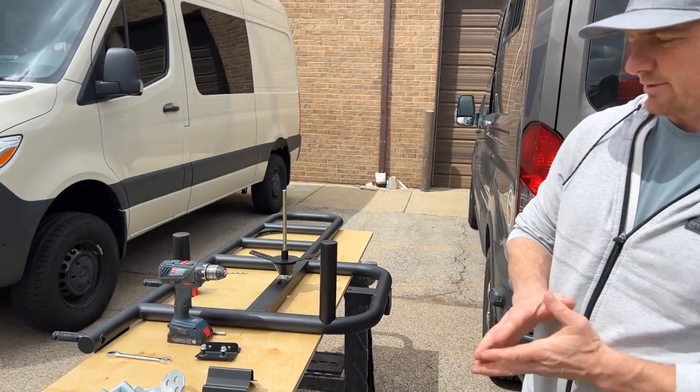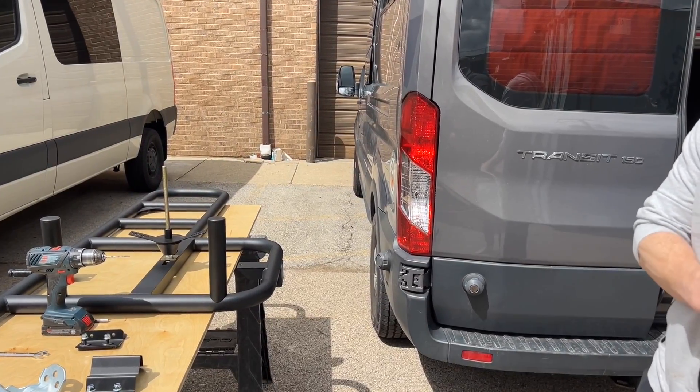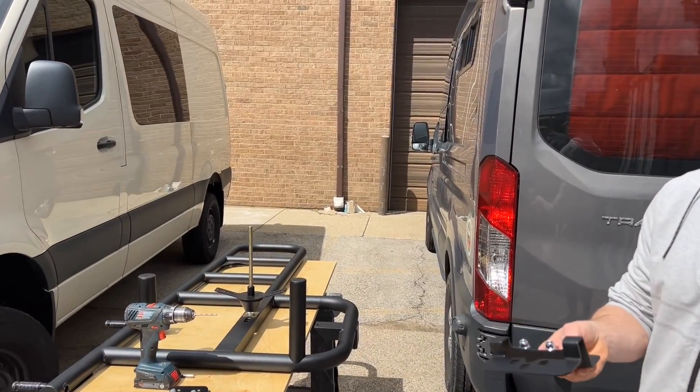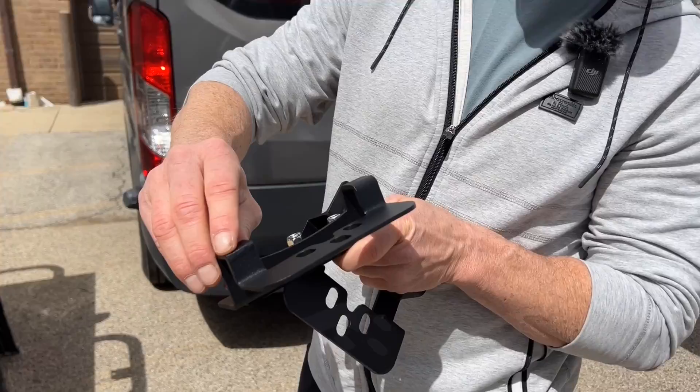So we'll get to it. Per the instructions, we're going to do this a little bit faster — we have a video on how to mount these, so we'll go a little quicker. We typically start with the upper bracket, and the way you can tell it's the upper bracket is it's got a little weld in it.